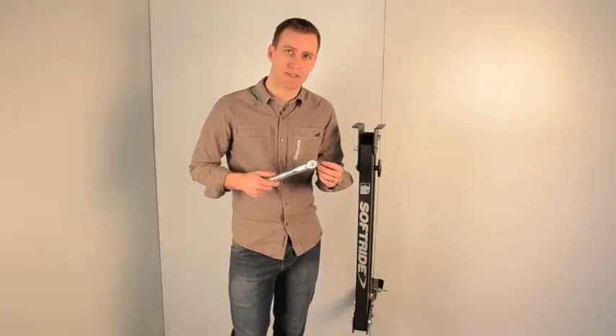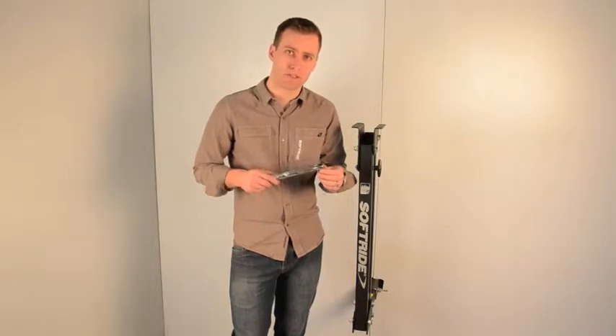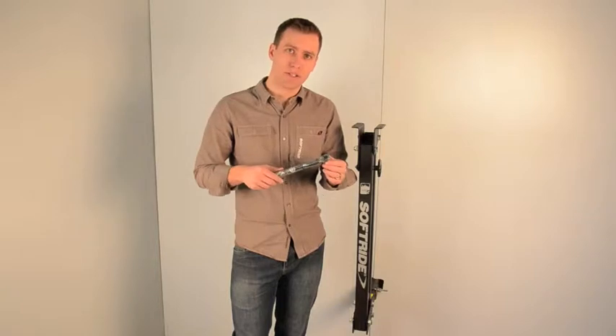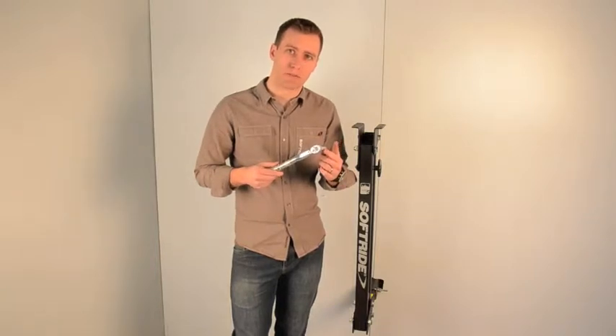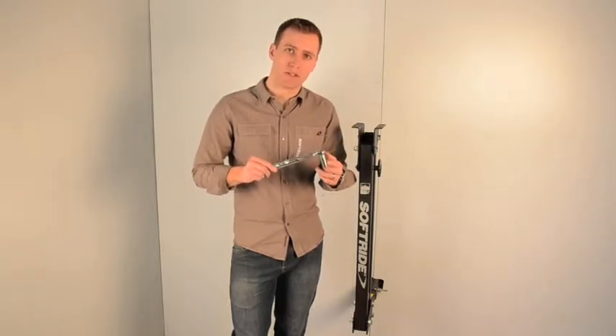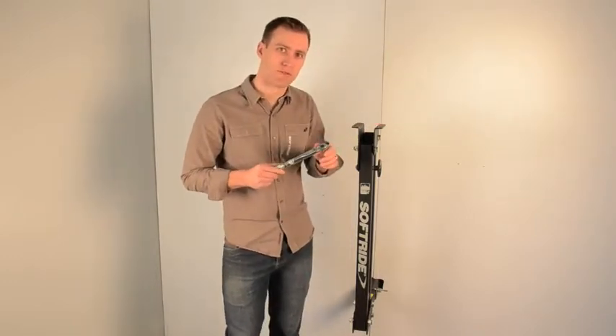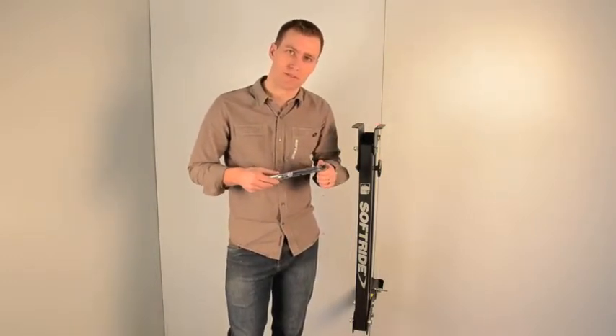The instructions for the Hang 5 rack list your torque specifications in foot-pounds. We're working here with an inch-pound torque wrench, so we're going to multiply our foot-pound markings by 12. For the top plate carriage bolts, we're going to use 144 inch-pounds as our torque specification.